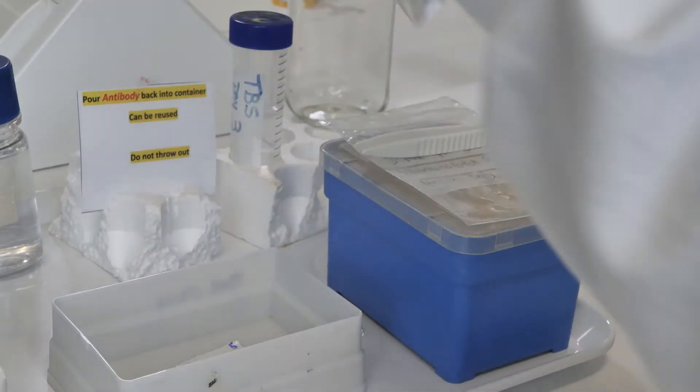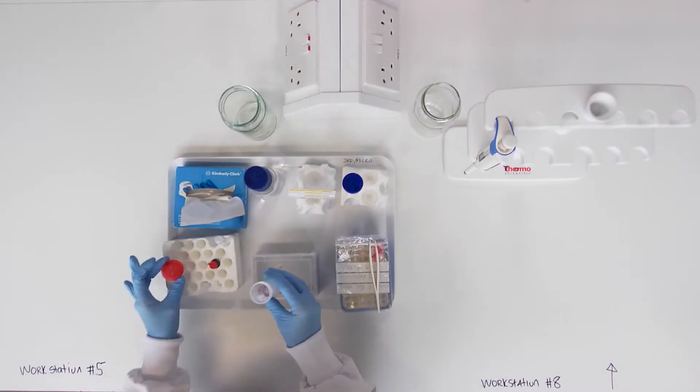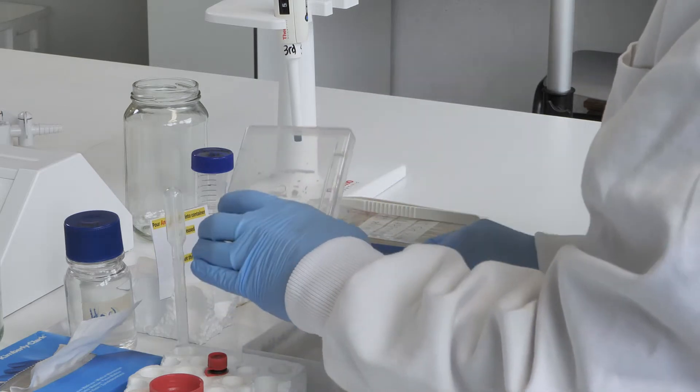Add 15ml of the antibody solution to the membrane. Rock at room temperature for one hour.